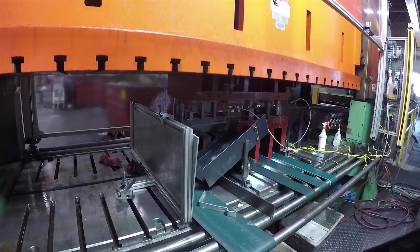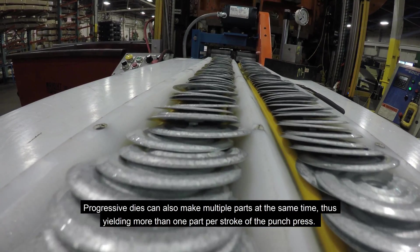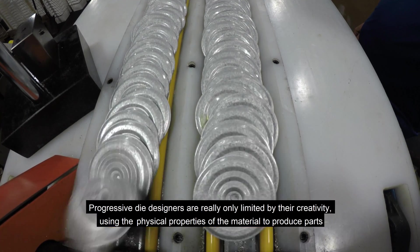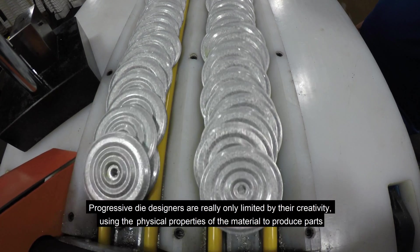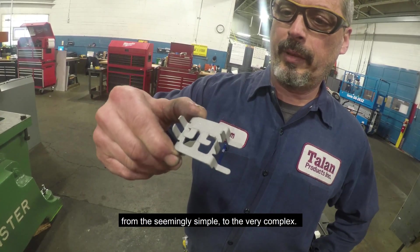Progressive dies can also make multiple parts at the same time, thus yielding more than one part per stroke of the punch press. Progressive die designers are really only limited by their creativity, using the physical properties of the material to produce parts from the seemingly simple to the very complex.